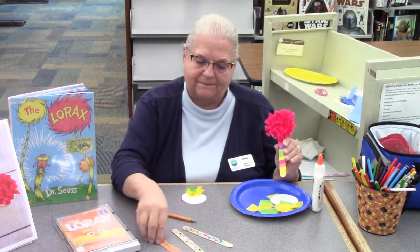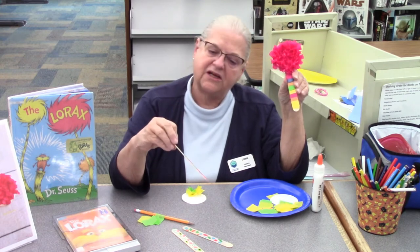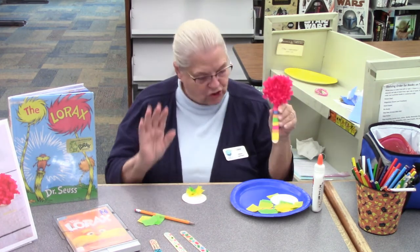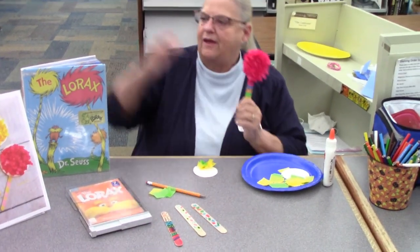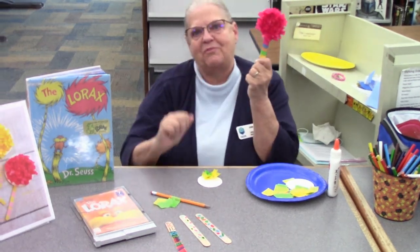So this is your Truffula tree. These are sticks that I decorated — some of them with crayons, markers, and colored pencils, and this one is with tissue paper. So make yourself a Truffula tree or two. Use your tissue paper, have fun and enjoy. Read the book, watch the movie, do a craft. We miss you. Bye!